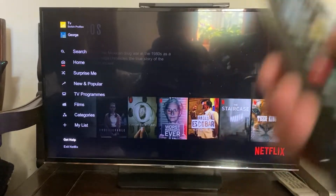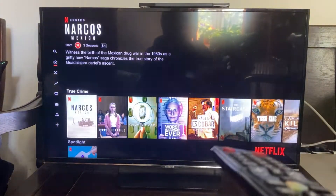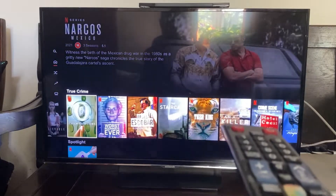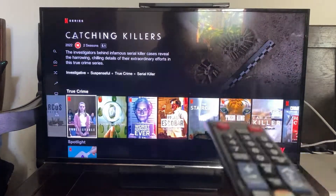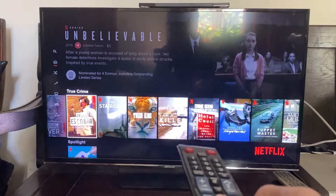Now not everyone is going to have 'Get Help,' but if you do, go ahead and press on it and I'll show you what to do to sign out. If you don't have the 'Get Help' button, then we're going to have to use a key combination to sign out of Netflix and access the Get Help menu.